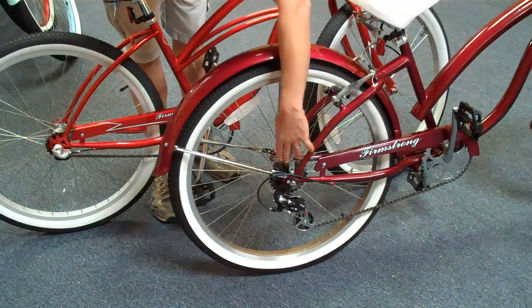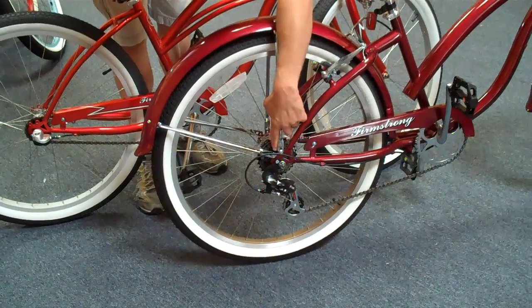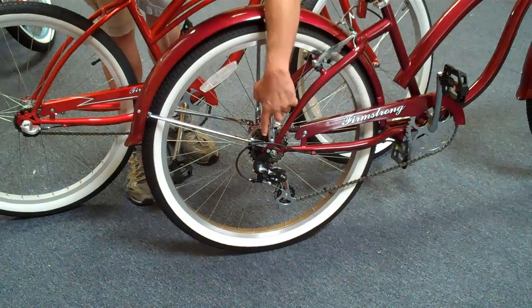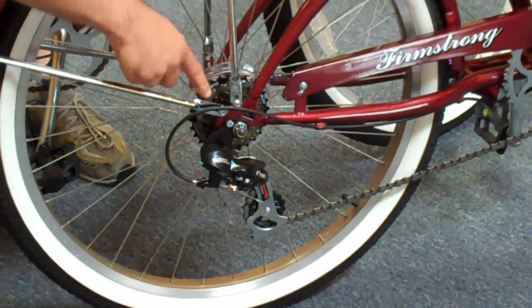This is the external gears right here, where the gears are actually external to the hub — you can actually see the gears. Each of the cogs here has teeth on them; this one has seven. And it's shifted by a mechanism called the derailleur, which has two pulleys that guide the chain to each of the gears.